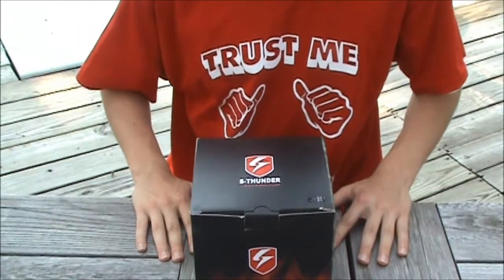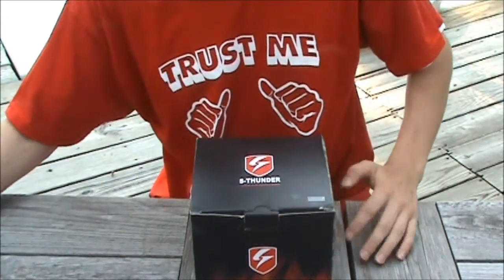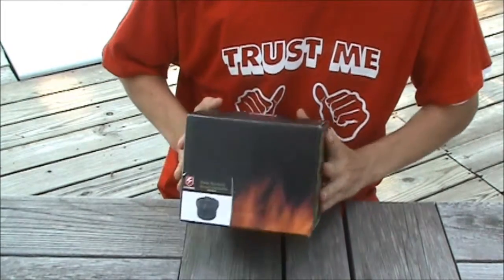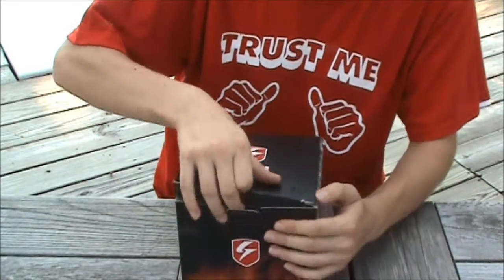This is a review of the S-Thunder water landmine. This review is brought to you by Copper Tone Support and Gear Park drinking water. Looking at the box, you'll notice the nice flashy packaging as well as your model on the back. This is the black version, and it also comes in a smaller powder landmine.